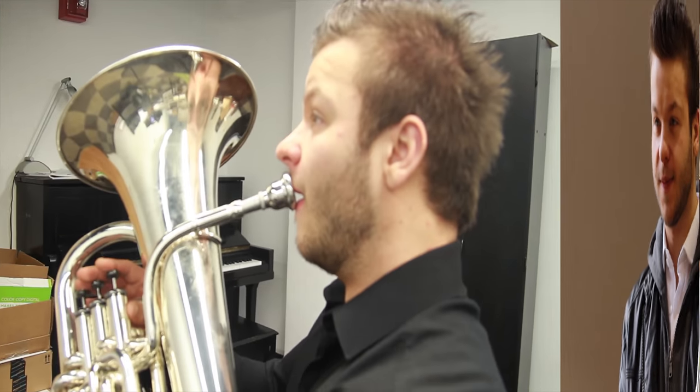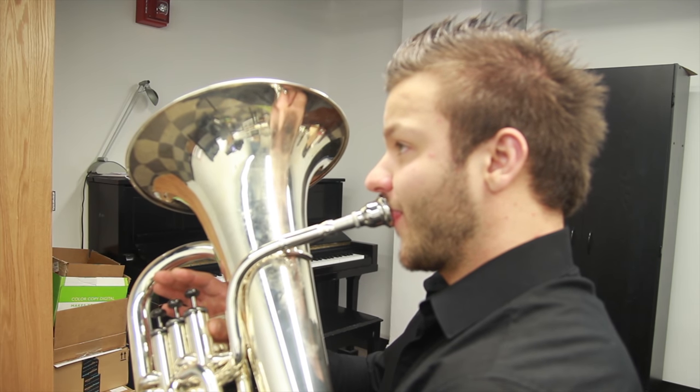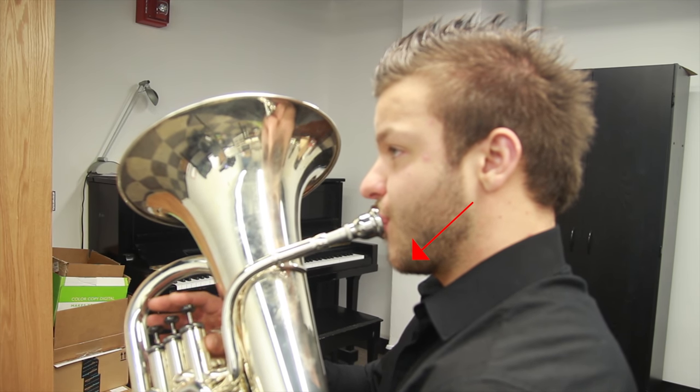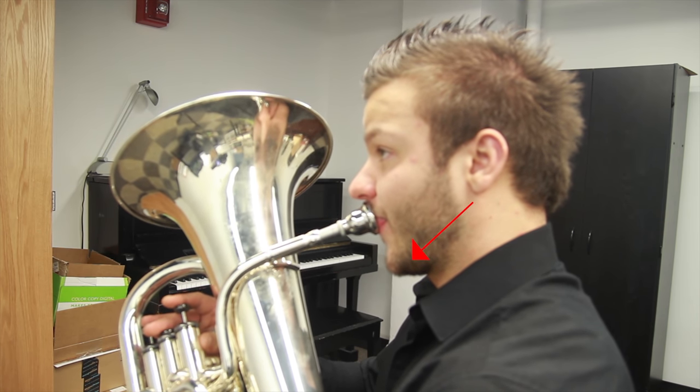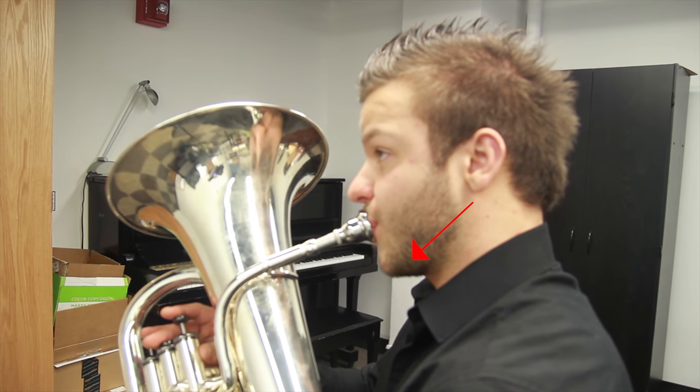What we will focus on is that whenever we go down in pitch we push our jaw down and outwards. When you do this, make sure to use a mirror if you have one — it will help you be more aware of what's going on. Notice the downward movement particularly for the lowest note. If you're doing this correctly you will get a very smooth transition between the notes as well as a very resonant, open sound.